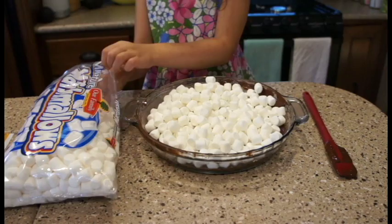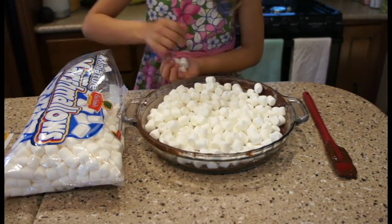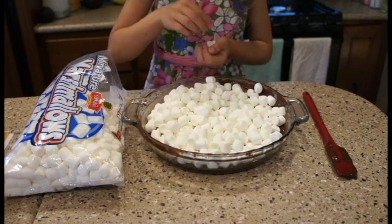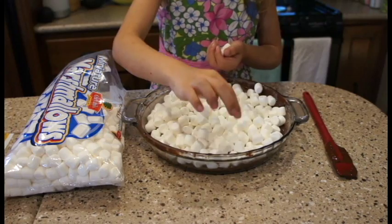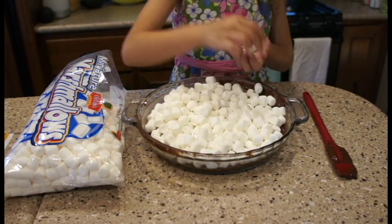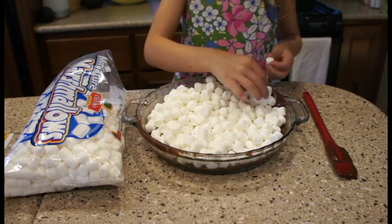We're covering the top with marshmallows, which I think looks good. If Kayla thinks it's good enough, I'll just put them in the spots where I see chocolate. Are you being nitpicky? You're being nitpicky with the chocolate on the side.